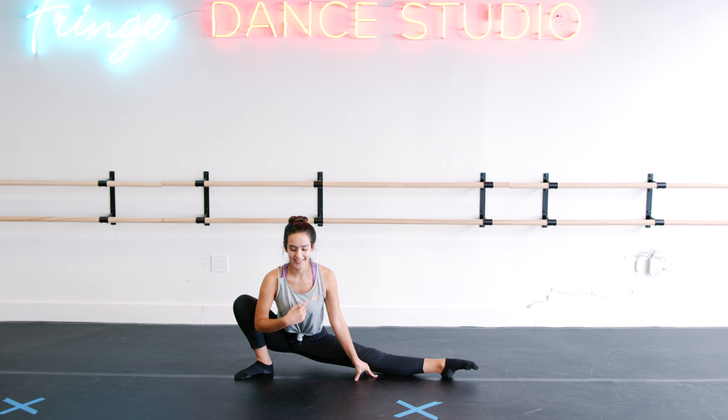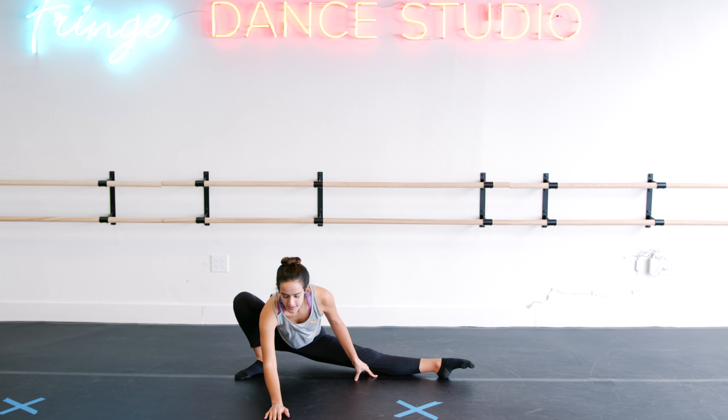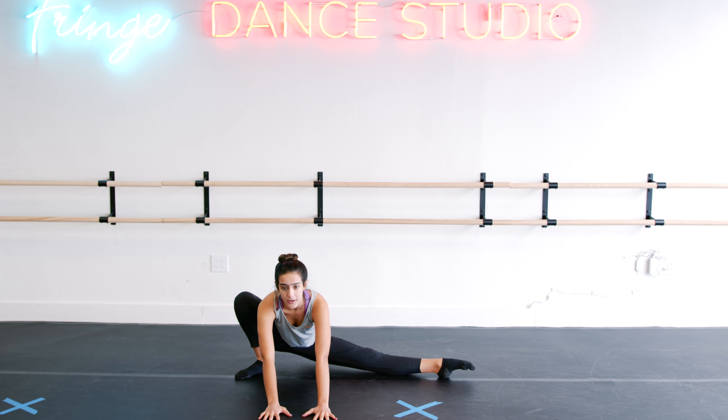From here, go ahead and go towards the middle as far as you can. I'm a little bit tighter on this side, so I might not go down to my forearms — I'll just stay a little bit higher. We're finding that deeper hip stretch.